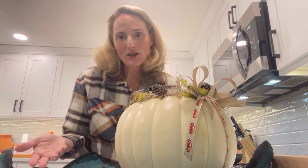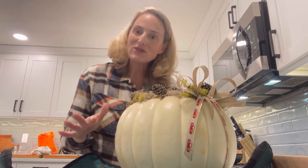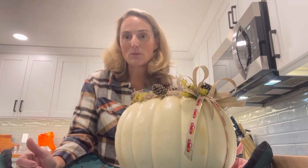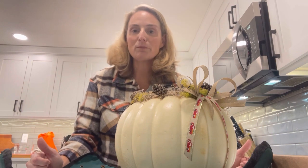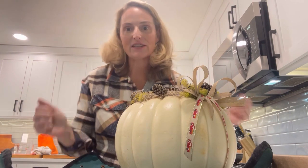Now that Halloween's over, I feel like everyone always jumps to decorate for Christmas, which is great, but I like to backtrack a little bit and put up some decorations for Thanksgiving. Traditionally I've hosted Thanksgiving here at my home and unfortunately I'm not hosting this year, but I do want to create a centerpiece for my sort of dining room, sort of autumnal Thanksgiving table.